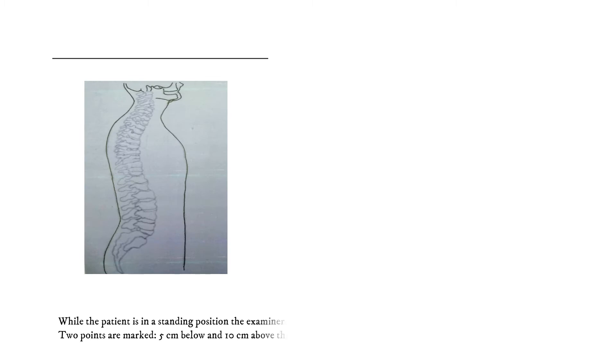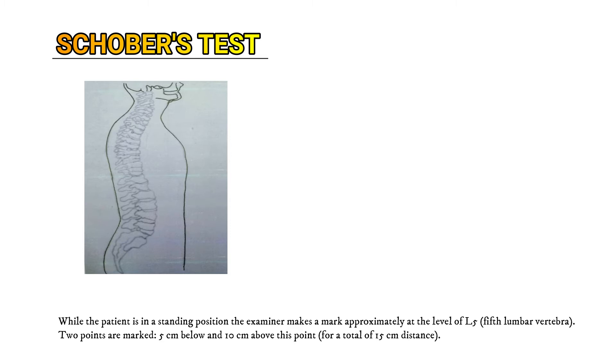Hi, my name is Dr. Vakas. Today we will discuss the Schober's test, which can be useful in examining a patient suspected of ankylosing spondylitis.